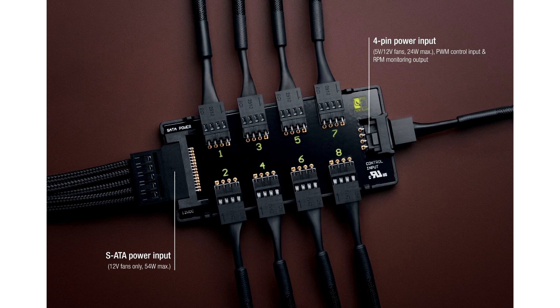If both ports are connected at the same time, power will be supplied via SATA and signal exchange will take place via the 4-pin connector. The manufacturer's recommended retail price for the foreign market is 34.90 Euros or US Dollars.